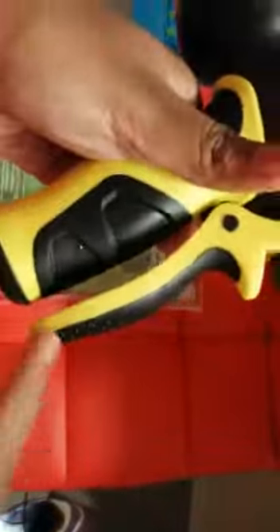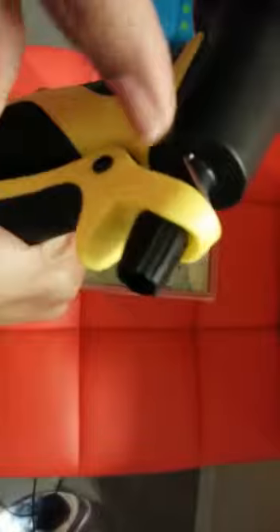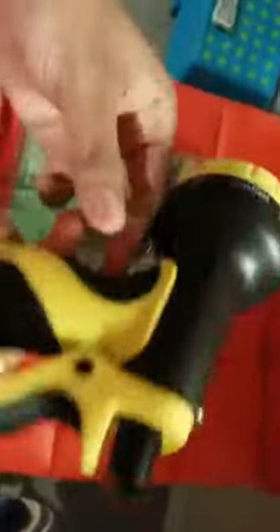We don't need to tire our fingers watering anything continuously, because we can keep the trigger locked on with this metal hook. So we can keep the flow constant. This is a great nozzle overall.